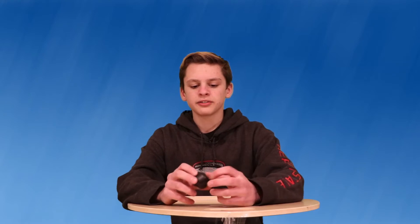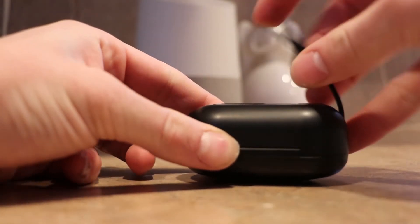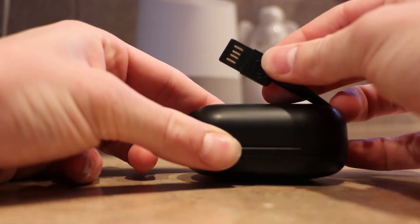I just love the built-in USB cable. It's a reversible USB cable — it's great. I don't have to dig through my bag to find a cord.